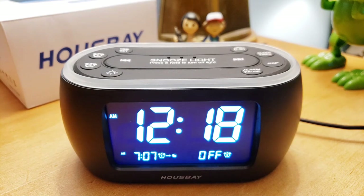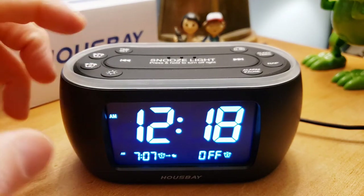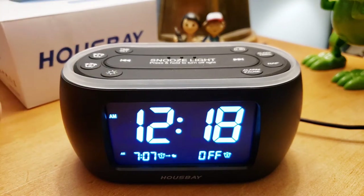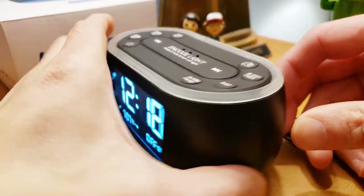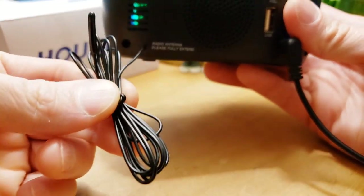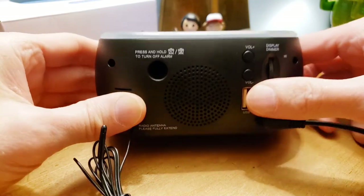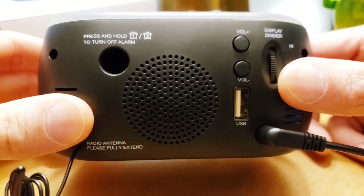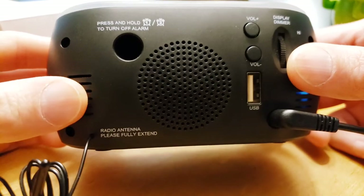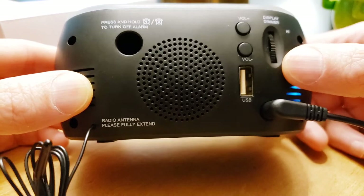Waking up to birds — relaxing and peaceful. Combined with the nightlight colors, it creates a very cool ambiance. You can set that for alarm one and you're good to go. Looking at the back: it comes with a charger and a wire antenna. The radio picks up a good number of stations, and the speaker is pretty good — not great, not incredible, but good. I've seen worse and I've seen better.